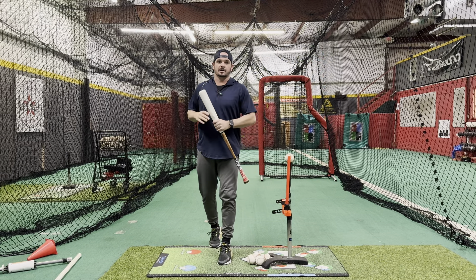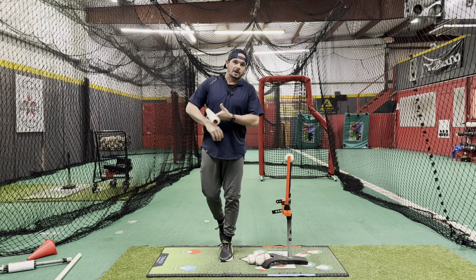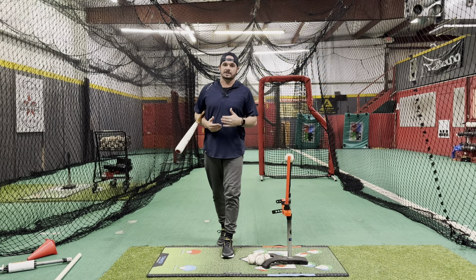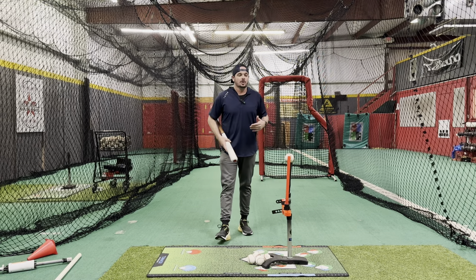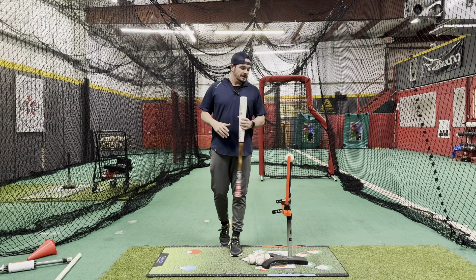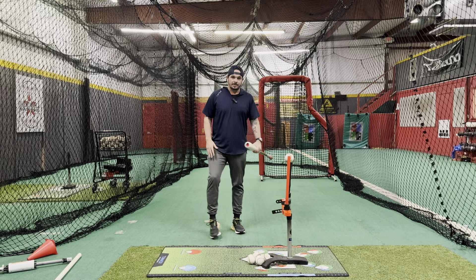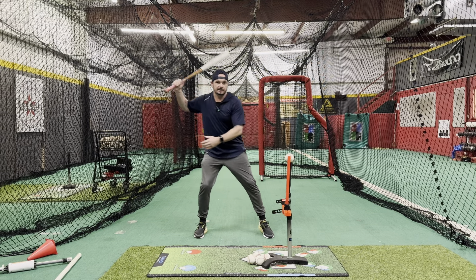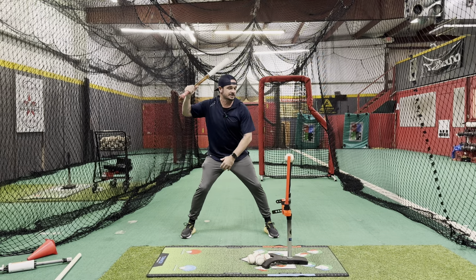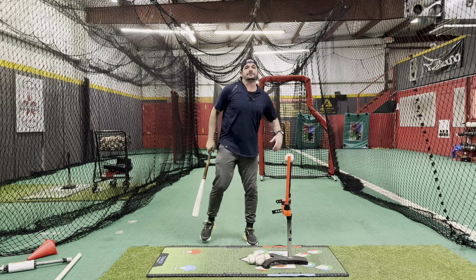Hey, what's going on everybody, Josh Cathcart here with Hitting Done Right, back for another drill video. This one I'm going to talk about stride versus no stride styles. Both can be very effective — when to use them, when not to use them. At the end of the day it's all going to be very individual. Some people like the rhythm of the leg kick and stride, you'll see guys that are toe touch and go, and then those no stride guys that basically launch and sit down into their load and fire.